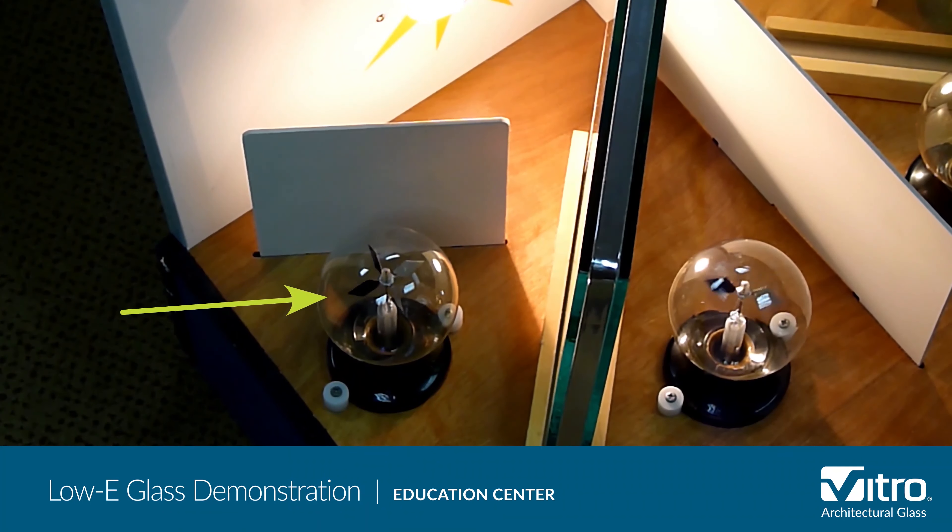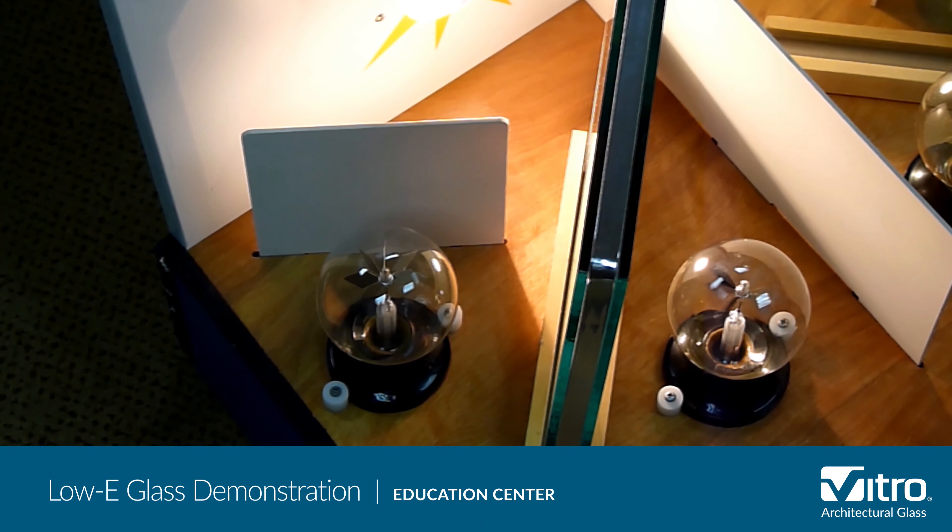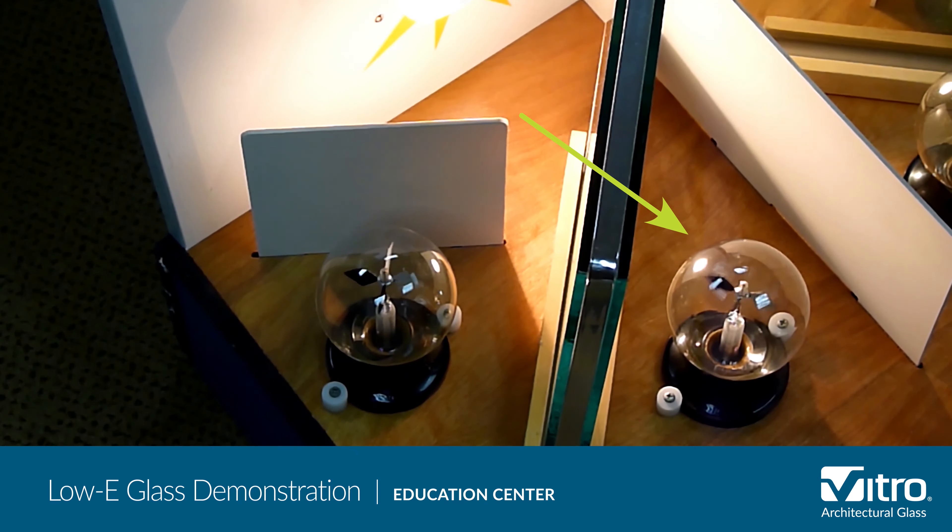On the left side we have the IGU of clear-clear glass. The radiometer on the outside is spinning very slowly, indicating that very little energy is being reflected by the glass, and the radiometer on the inside is spinning very quickly, indicating that most of the solar energy is being transmitted right through the glass.